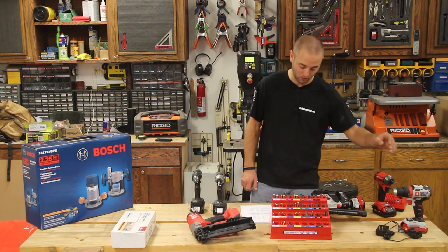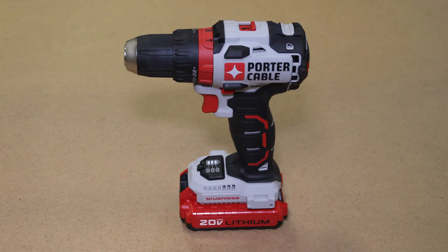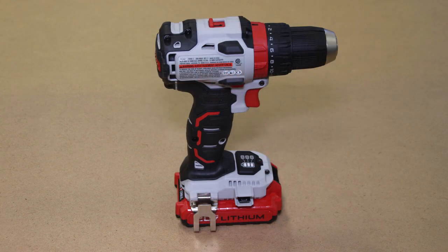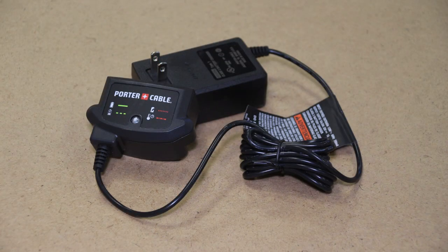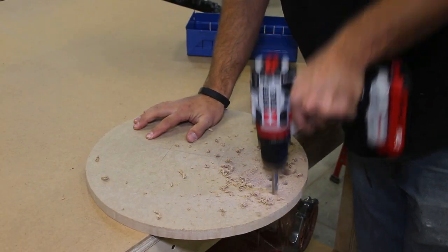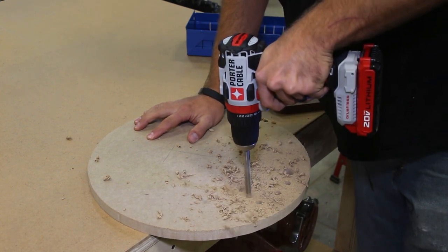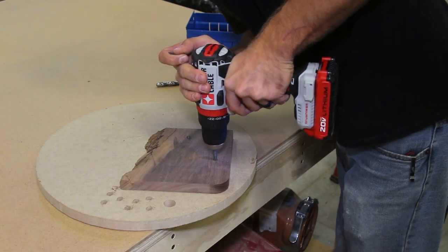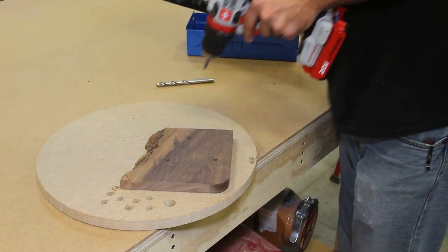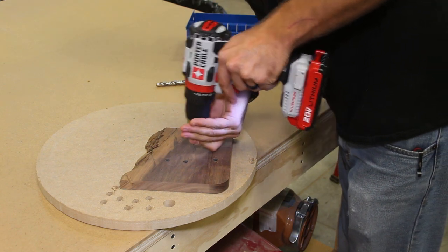To start out, we have Porter Cable's 20-volt max drill driver. This is a great unit if you are into Porter Cable's battery lineup. This is their brushless drill driver — solid performer — with a battery indicator right on the unit, and it comes with a smaller charger, which is handy if you don't have a lot of shop room. This tool comes in at $129.99 via Amazon. If your woodworker has the Porter Cable 20-volt max lineup, this is a great gift to upgrade their current drill driver.